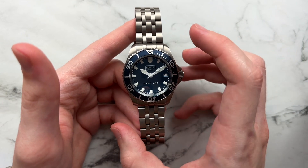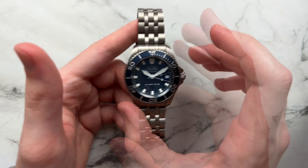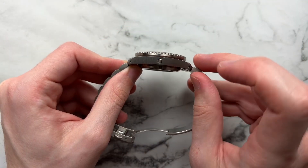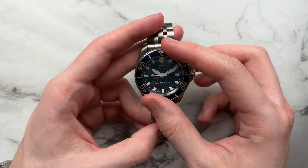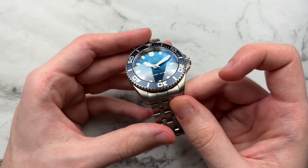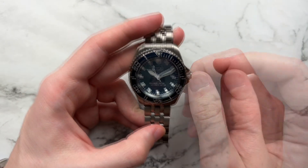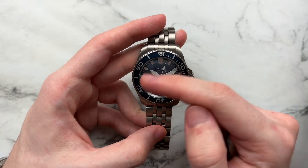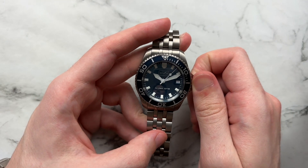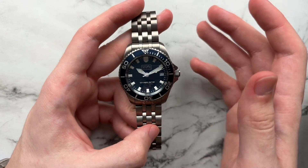We have a grade two titanium case. The bracelet isn't necessarily a standard option but you can always order it alongside. The case, bezel, and bracelet are all made of grade two titanium. We have a helium escape valve, a 120-click unidirectional aluminum bezel, domed sapphire crystal with a blue AR coating, 500 meters of water resistance, a screw-down crown, and BGW9 loom. The watch retails at around $350 with the bracelet.